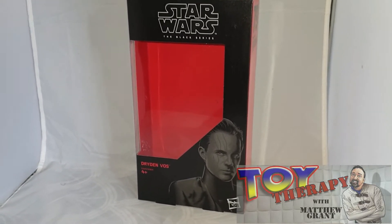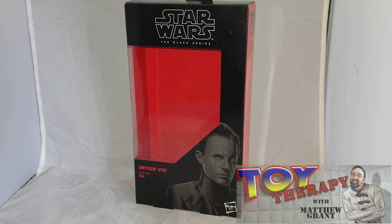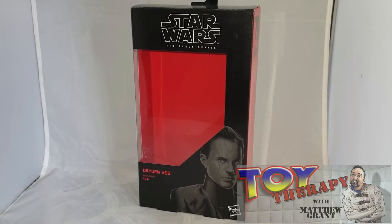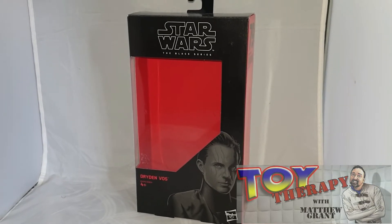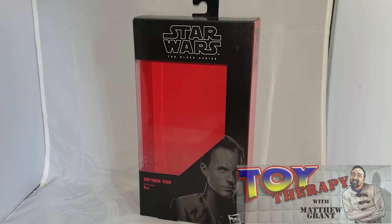It was better than I thought it was going to be. It was a really good sort of space-Western type film. If you check one of my older videos, I did a movie review of it, so pop along and have a look and see what you think of my review of Solo: A Star Wars Story.